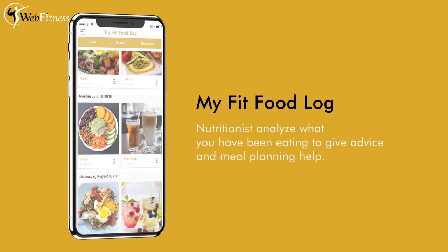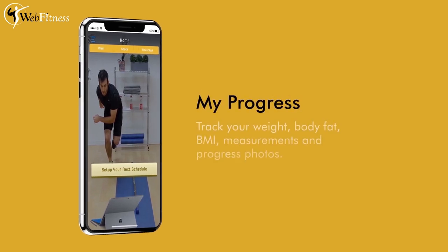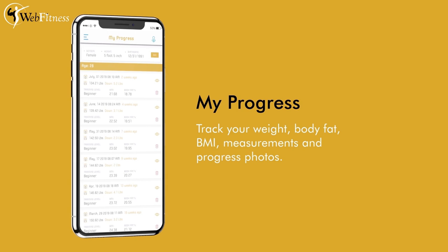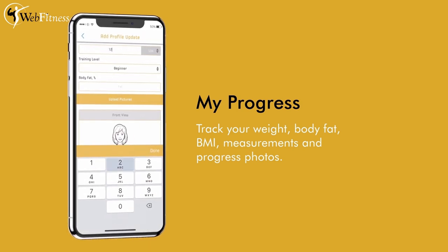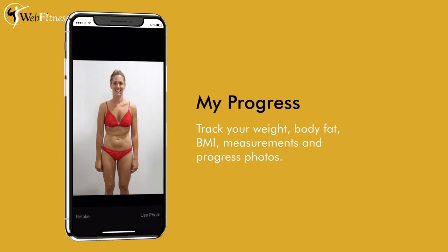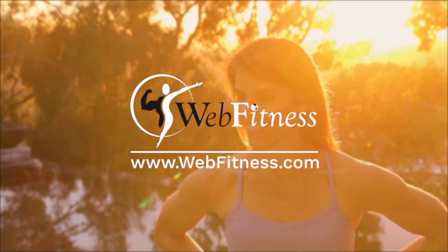You can also ask questions on a meal or general nutrition questions. You're going to take pictures each week of your transformation, watch your measurements, and watch those pounds drop like there's no tomorrow. We have all that for you, and that's all here at Web Fitness.